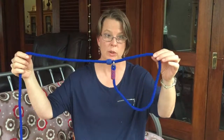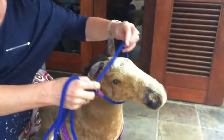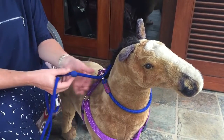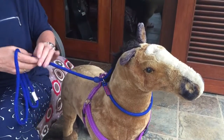This is a fabric lead that works exactly the same way that a slip collar works, except it's got the lead attached as well. It also has this little stop mechanism here. You put the collar on the same way you do with a slip collar, and then you can adjust this stop mechanism so that it doesn't accidentally slip off the dog's head.